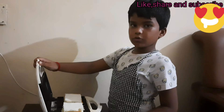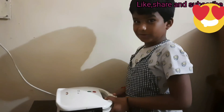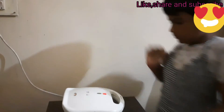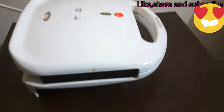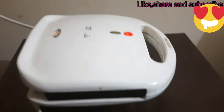Now we want to close the toaster, lock it closely. Now we want to turn it, then waiting to see the green color — you see it, that should be on.